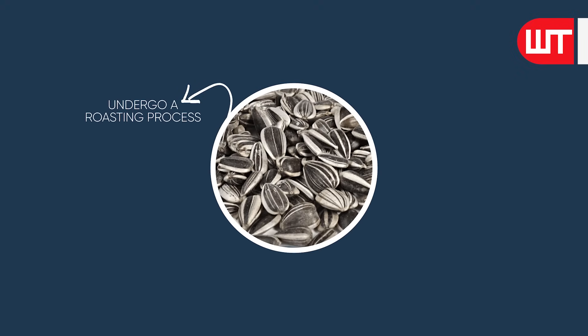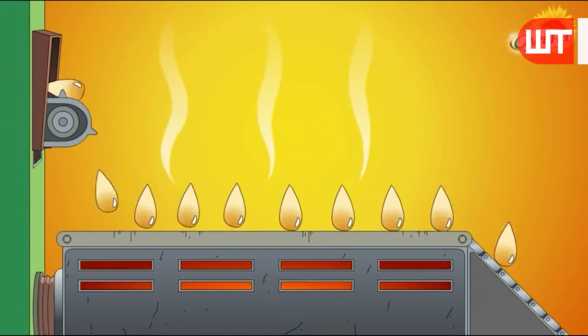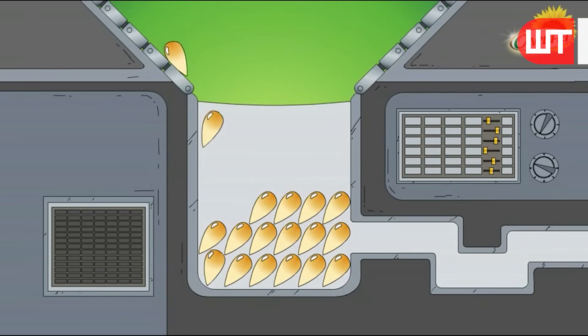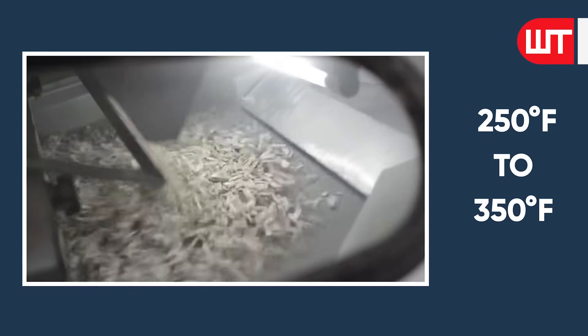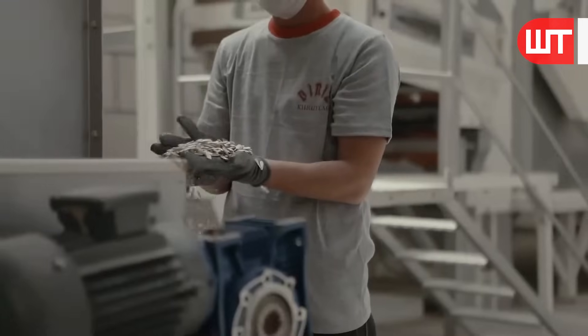The sunflower seeds then undergo a roasting process to elevate their flavor and aroma, and to make the kernels more manageable to crush. The roasting process involves exposing the kernels to controlled heat, typically within a range of 250 to 350 degrees Fahrenheit for a specified duration. The roasting time and temperature are carefully calibrated to achieve the desired level of flavor development and texture without compromising the seed's nutritional value.